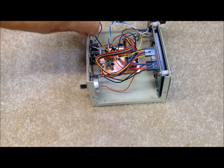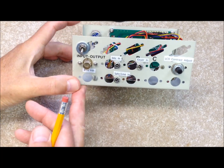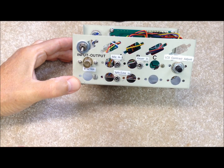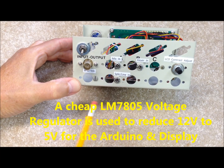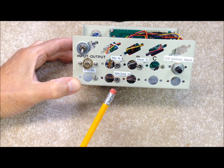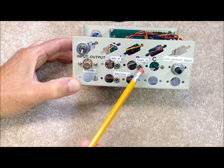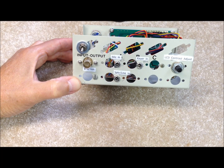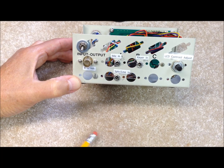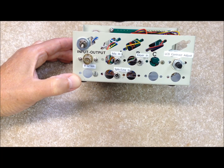Let's take a quick look at the back. Again, this chassis was used for something else, so we end up with a lot of extra holes. We have an on-off switch that we added, and here's our input voltage — anywhere from about 8 to 12 volts. We have three inputs for signals: a microphone input, which is the one we use the most — a little electric microphone that can be put right up against the speaker of a radio transceiver — a keyer-in jack where we can plug our keyer or morse key directly in to monitor CW on the display, and another jack for a speaker line input in case we want to take the output directly off of a rig.